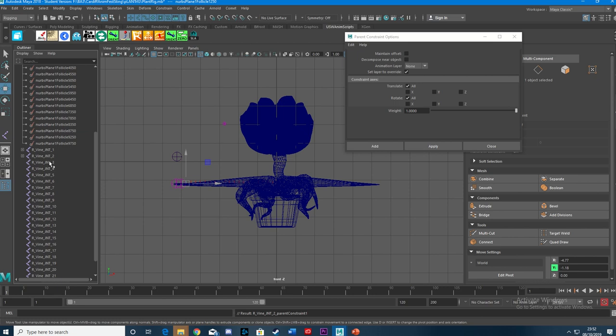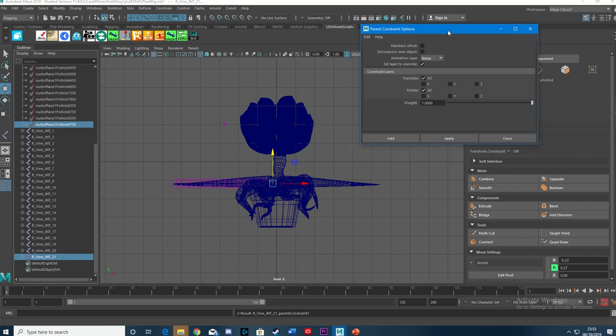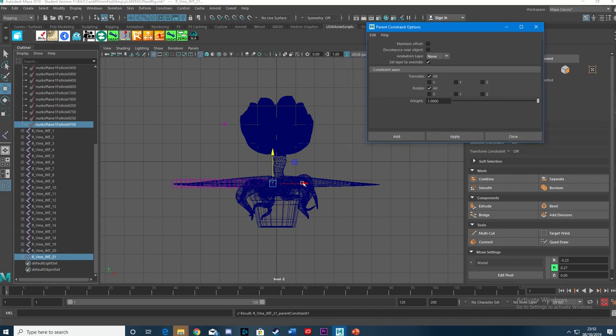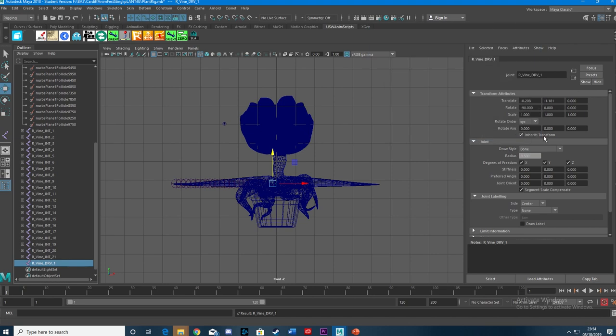I'm going to fade the video out at this point because you don't need to see me doing all these — there are 21 of them, it's a lot of repetition. So I've got all the joints parent constrained. Fantastic. Now I want to have drivers so they're easy to select and give me something to skin to the NURBS surface we just created. I'm going to select the joint at the stump of the arm — the armpit of the plant — Shift+D to duplicate. I'll delete the parent constrain because I don't need that anymore, and rename this as Vine DRV 1. In the Attribute Editor, turn the radius to 1 so we can actually see it.